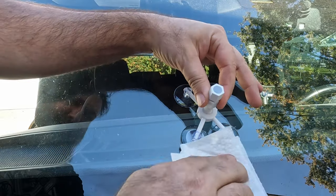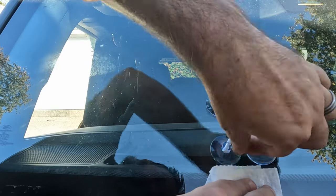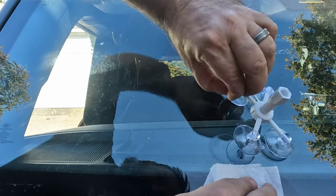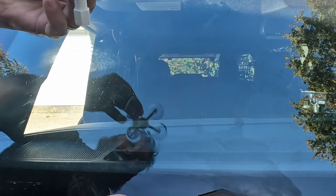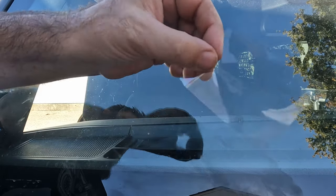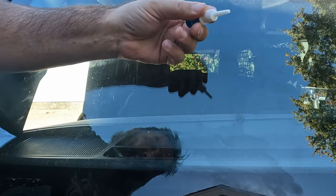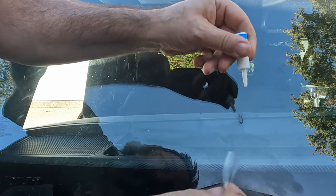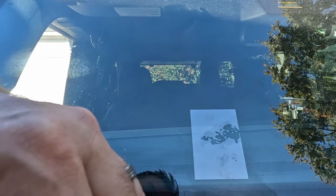Alright, so now everything's done. Should be able to back this up - there are little tabs you can pull up. Now the last step is to take these strips and just put a little drop right on there. Now we're supposed to go ahead and let that sit in the sunlight.